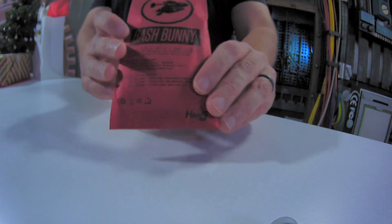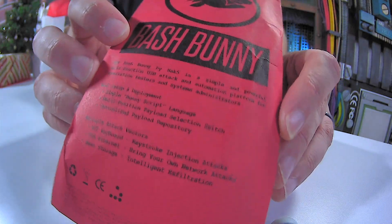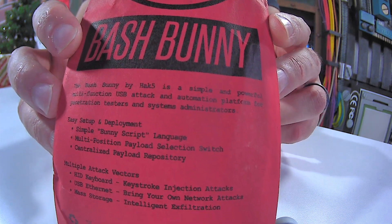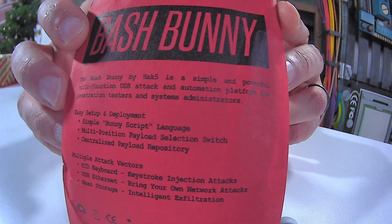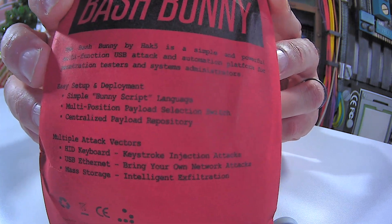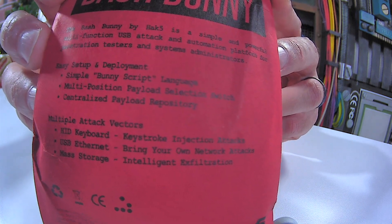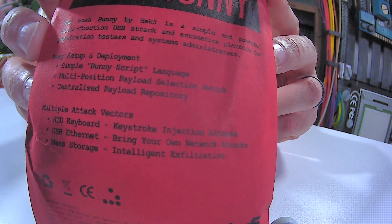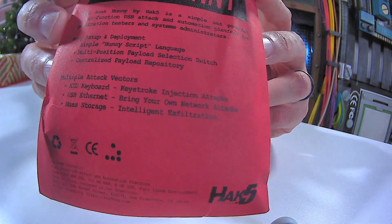It's an interesting little piece of kit. The Bash Bunny by Hack5 is described as a simple and powerful multi-function USB attack and automation platform for penetration testers and system administrators. It features a simple Bunny script language, multi-function payload selection switch, centralized payload repository, and multiple attack vectors. It can show up as a keyboard, a USB Ethernet adapter, or mass storage — hiding itself as one of those devices.